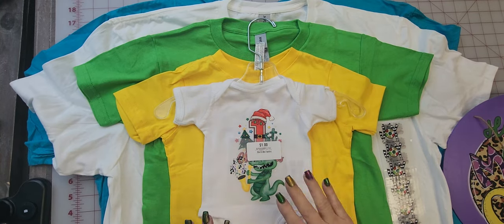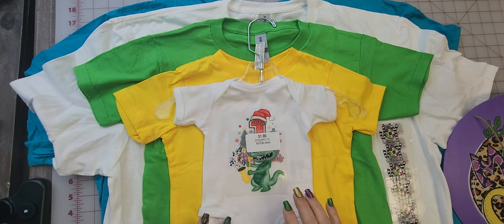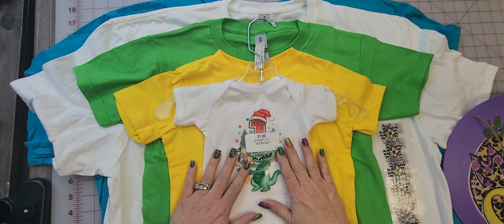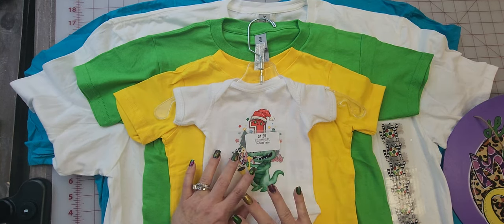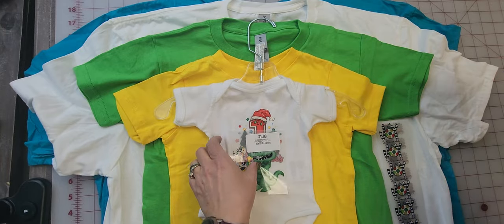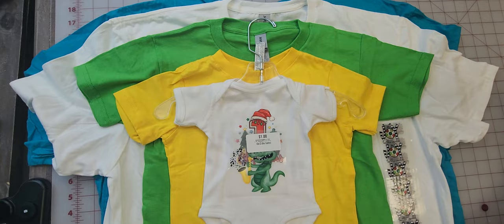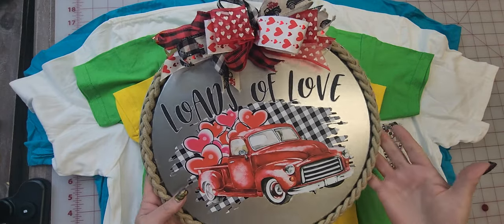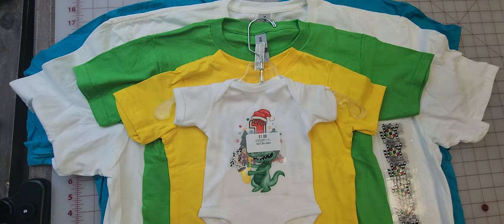Before I start, our Color Splash Ultra DTF Ready to Apply Transfers can be applied on any material, any fabric, and any color. It's not like sublimation — I have even applied it on wood and metal. You can see these tutorials on our channel.